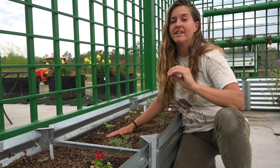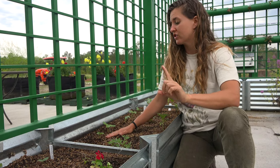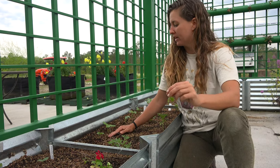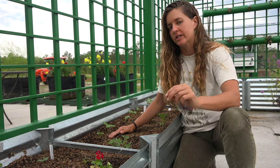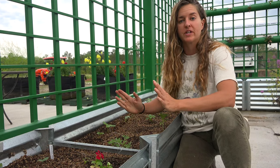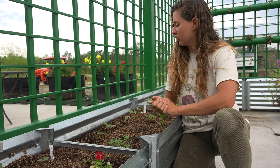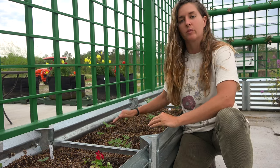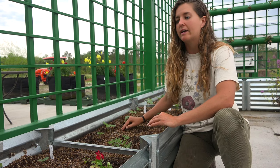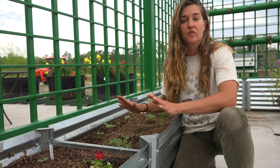Cucumbers are a heat-loving crop and they will not tolerate cool weather or frost, so we're going to wait till after our last frost date has passed and the soil has warmed reliably. Then we're going to sow our seeds and make sure that we locate them in full sun, because they really like warm weather — at least 8 to 12 hours of sunlight is essential for cucumbers. We're going to make sure we locate them at the base of a trellis, as we want something for them to climb up. Cucumbers can be grown in the field, in garden beds, or in containers — they're very versatile.